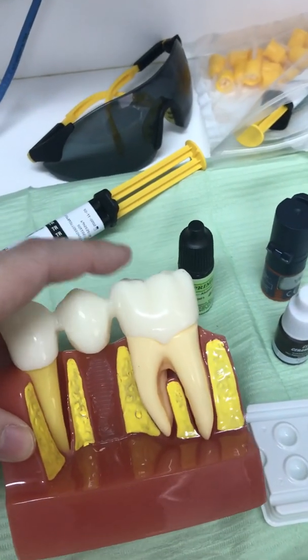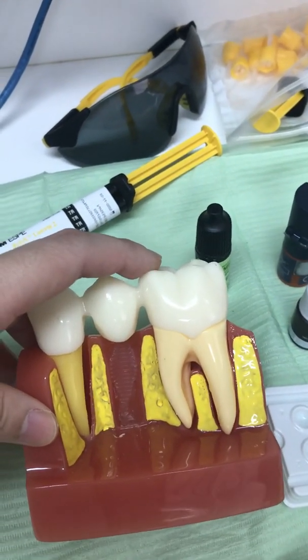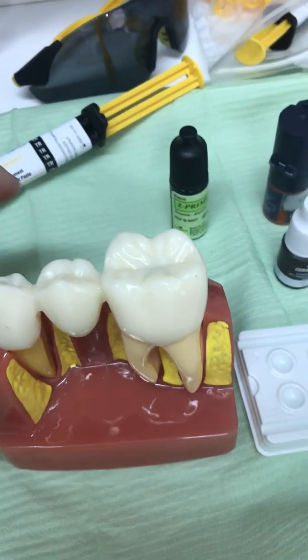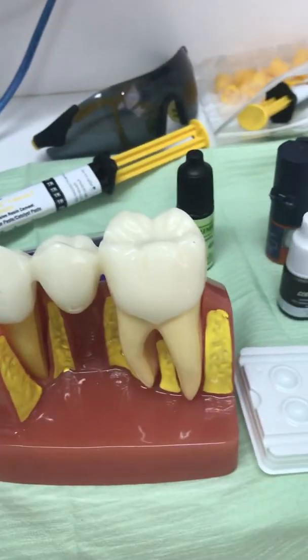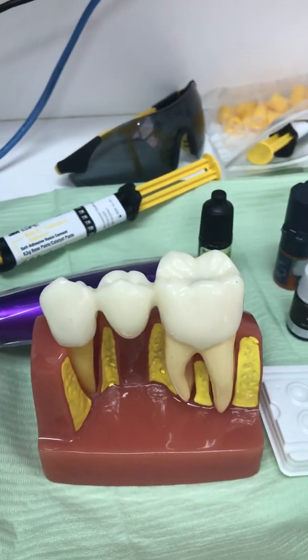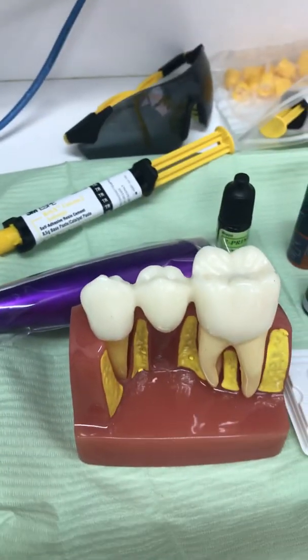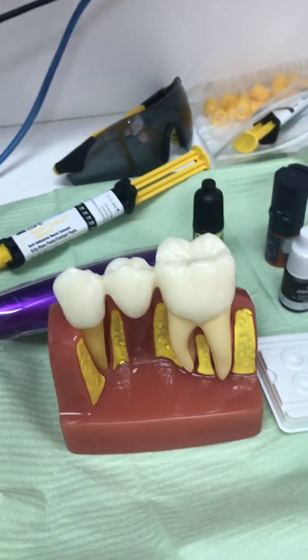To speed up the curing process, we use an LED light cure on the outside and inside surface of the crown. Generally when the six minutes is up, we check the bite, and that will be all for the cementation.